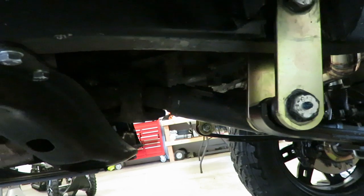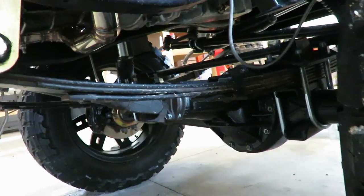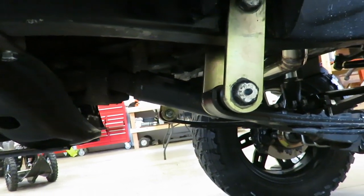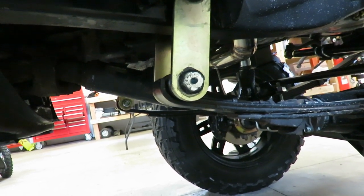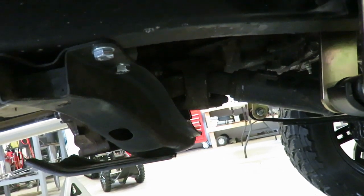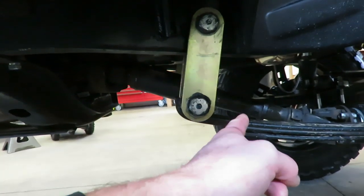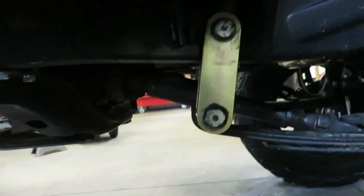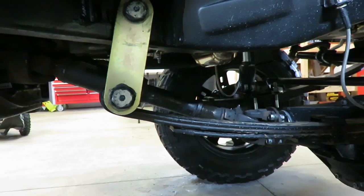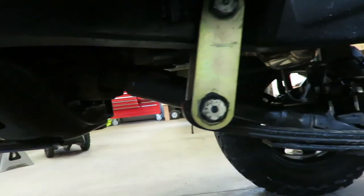The front driveline is a hundred percent stock. Obviously I have a high pinion so that helps out tremendously — if you had a low pinion you wouldn't even be able to bolt the driveline on. It's a completely stock solid axle driveline and it doesn't vibrate at all, but I don't have enough slip and I don't have enough angle in the double cardan. So I'm going to have to do something — I'll probably end up doing a long slip and then a single U-joint on top. I want to be able to throw it in four-wheel drive in the winter when I'm driving on the road.